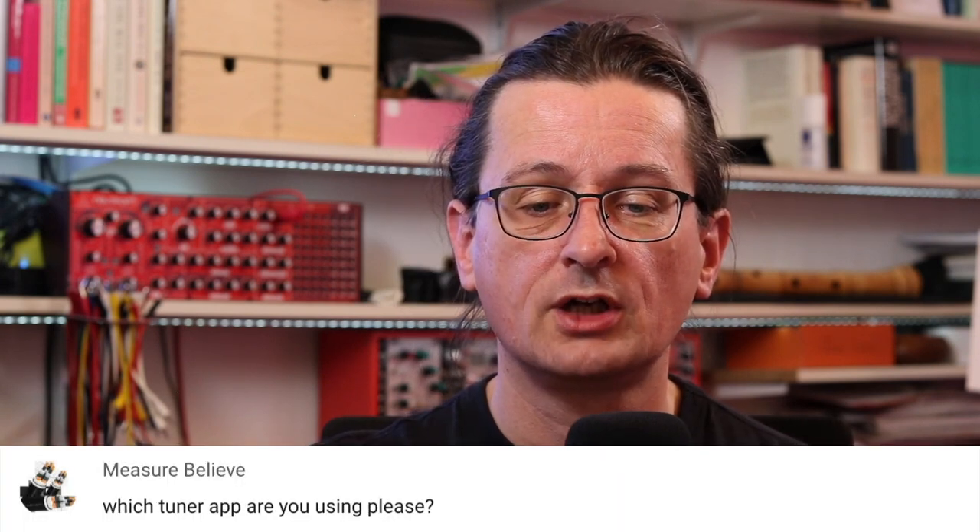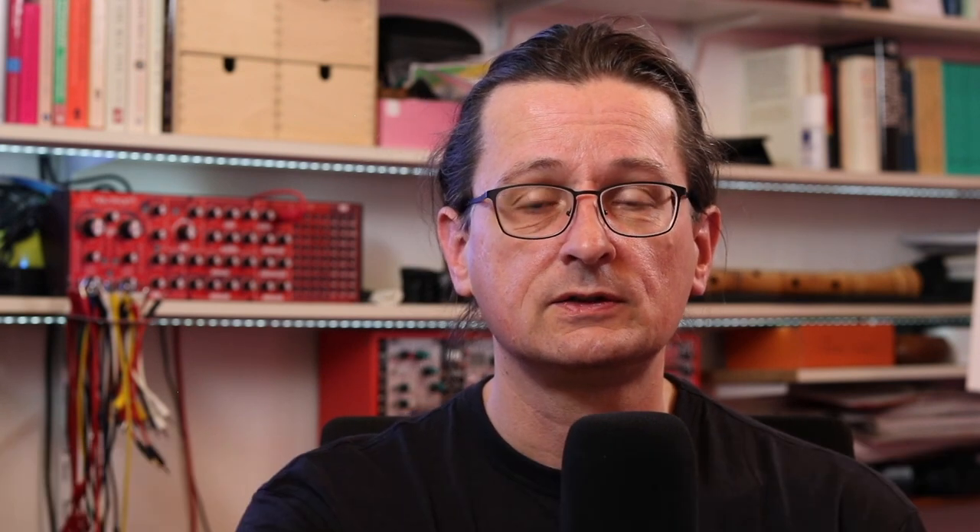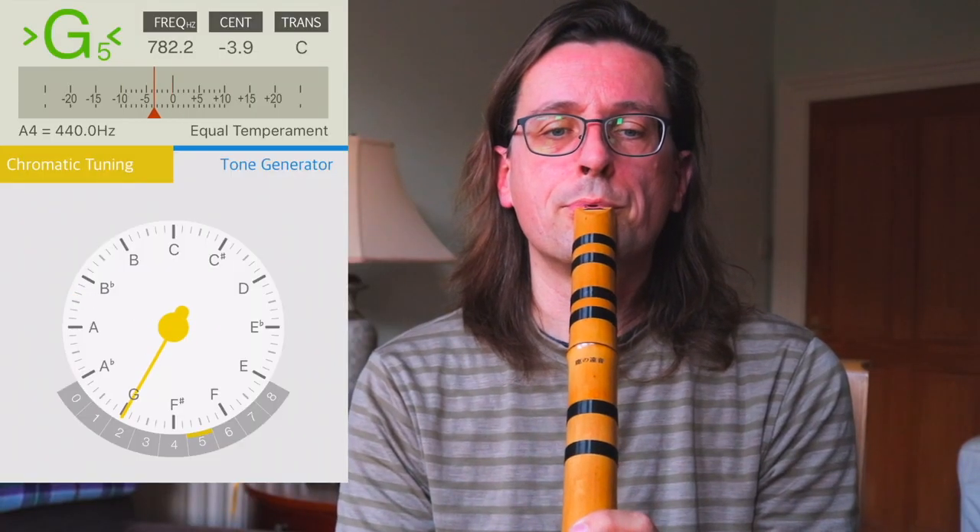Measure Believe — which tuner app are you using, please? This is about the video where I went through a cheap bamboo shakuhachi and looked at how the tuning on that flute is. The app that I use there is called InzTuner. I can link it down in the description. There is a free version of that as well.